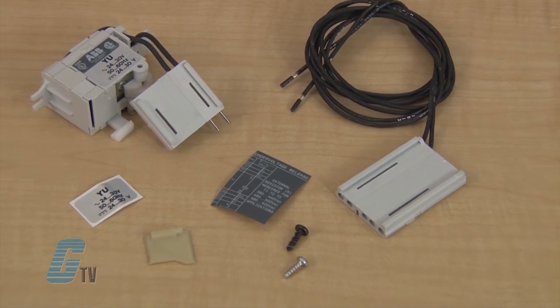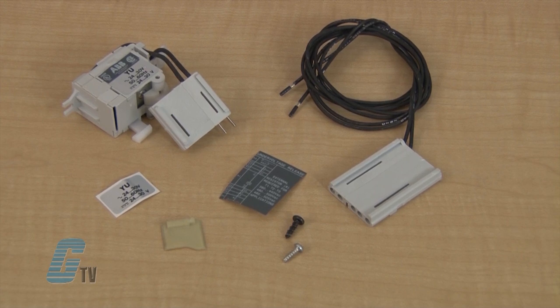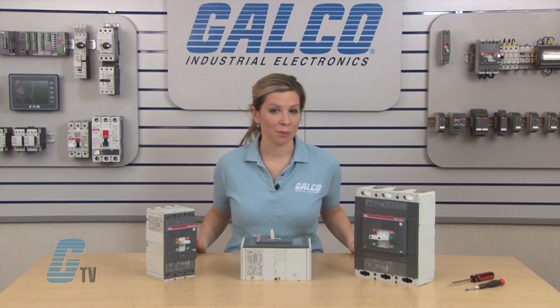The UVR kit includes the under voltage release unit, a connector, two mounting screws, a spacer and the device labels. In front of me are the T4, T5 and the T6 circuit breakers.